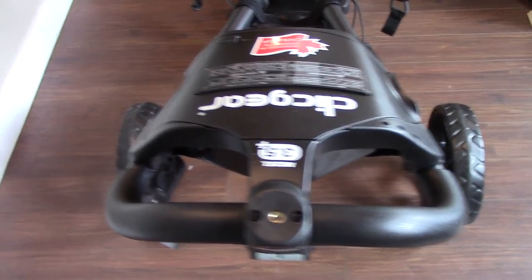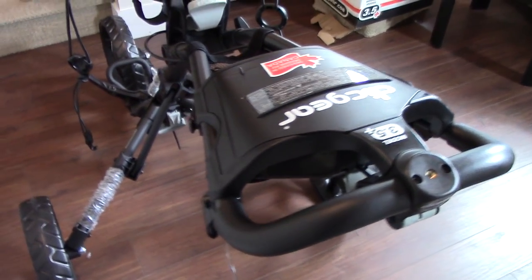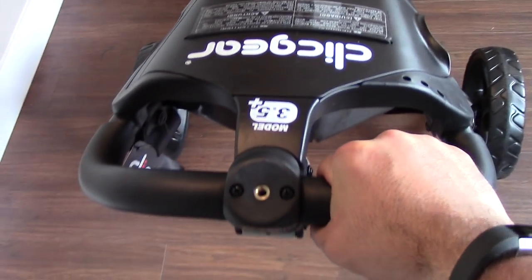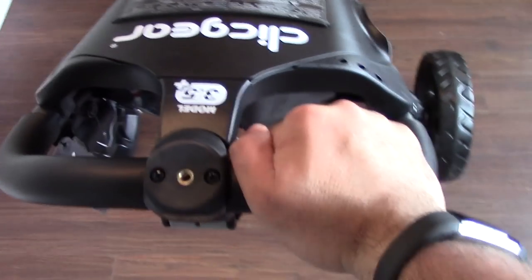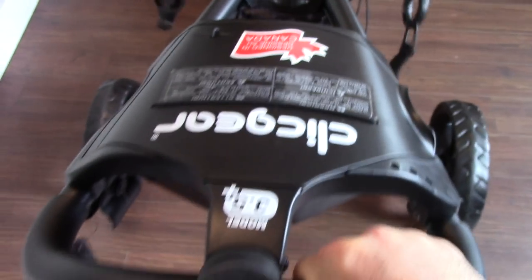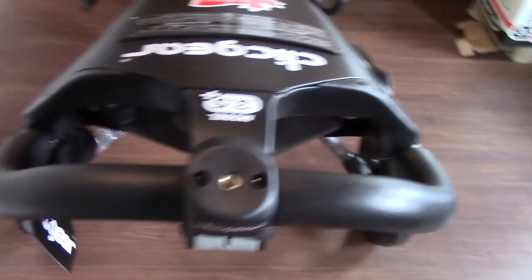I've got the camera in hand and we're going to take a closer look at some of the features of the Click Gear 3.5 Plus. First thing you'll notice is your handles right here — they're a little bit padded, so nice and comfortable, very easy to hold and push around.